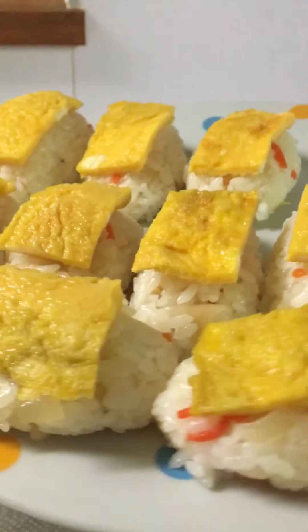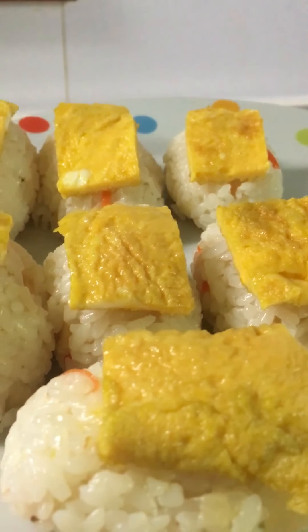My breakfast. Sushi with egg. Let's eat!